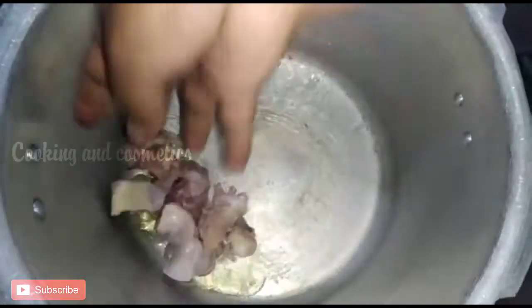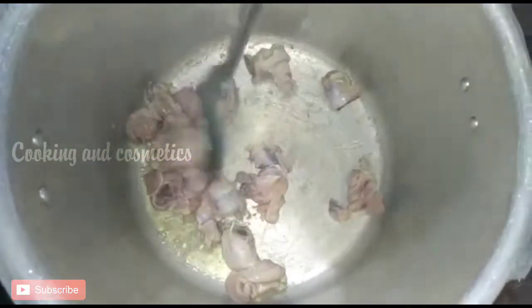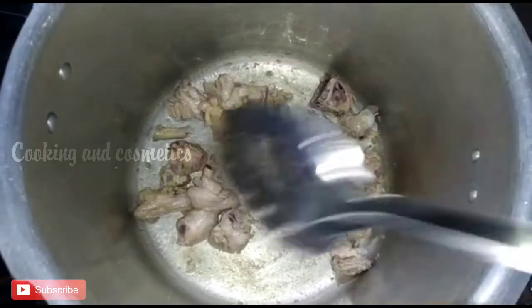Cook the chicken with a little bit. Cook the soup with a little bit.